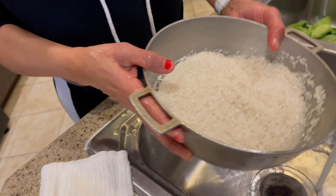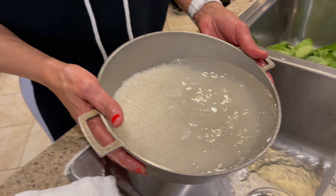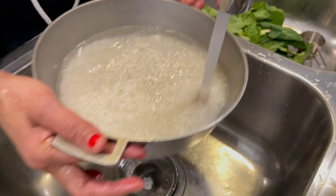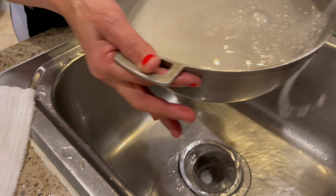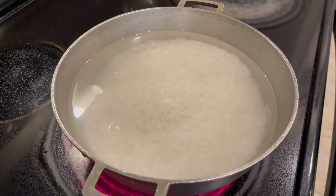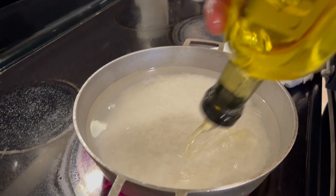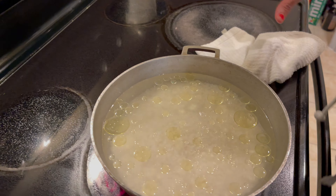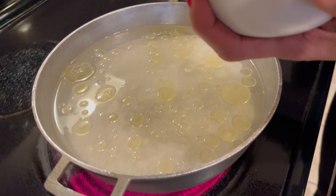You saw that last rinse — the water was already pretty clear, you could see right through it. Now I'm going to fill it up with hot water. It might look a little faint but that's the right amount — I don't want to put any more water. Then I add my olive oil: one, two, three, four, five, six — enough olive oil so the rice will cook all the way through.